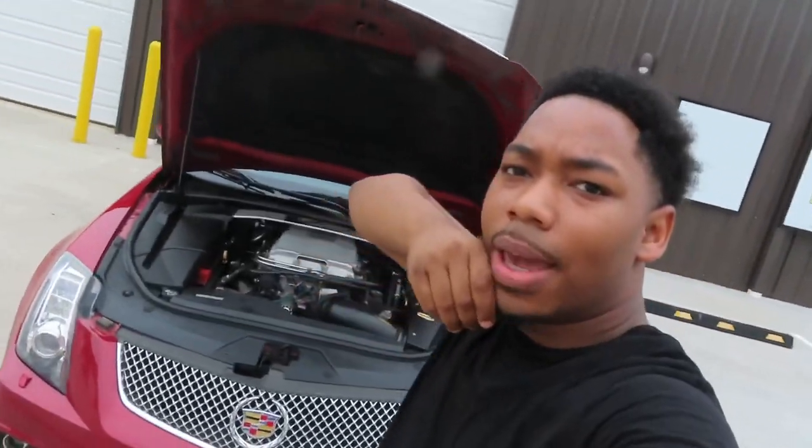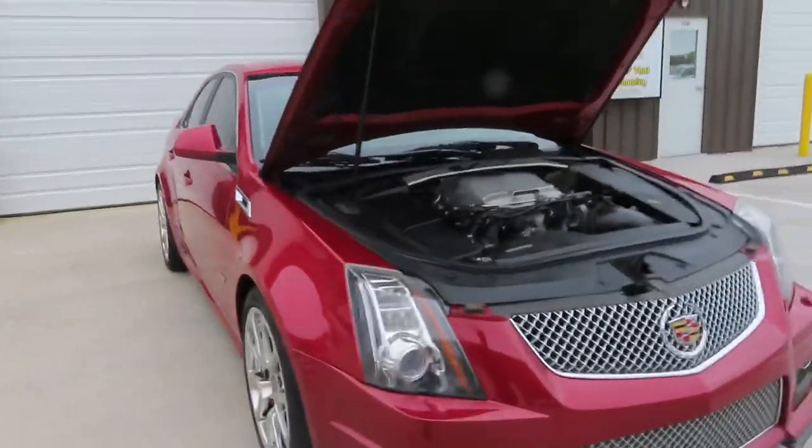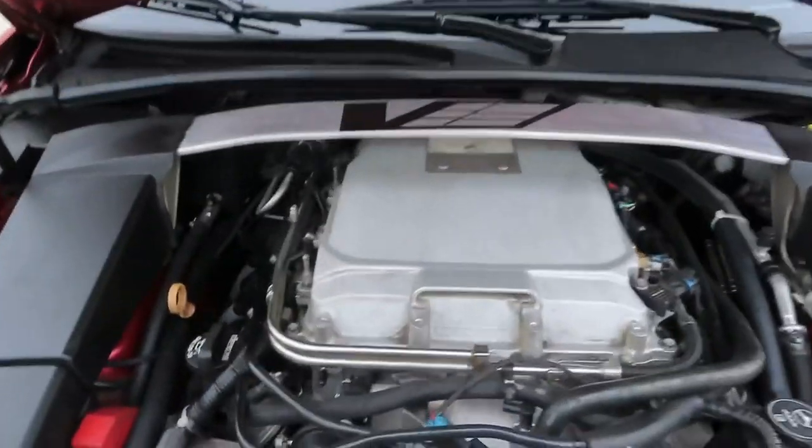All right guys, we're back. You got the CTS-V right here. I'm gonna give you a quick rundown on the build that I have on it so far, and I might give you a couple of plans I have for the future. I've done quite a few miles on the car so far since I've had it — only had it for a year and a half.